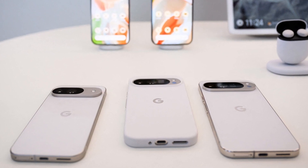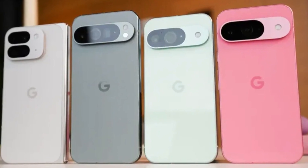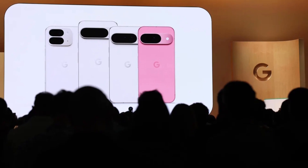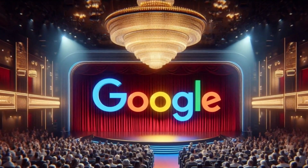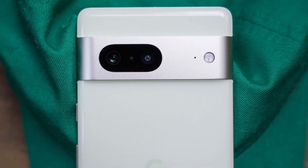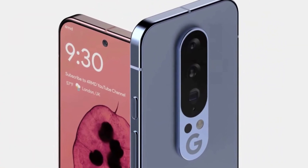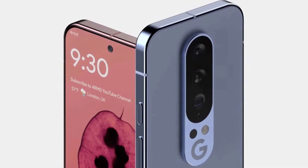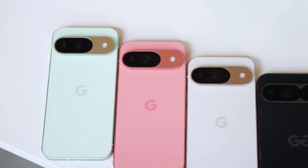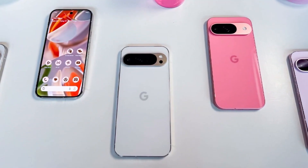Have you ever waited for something exciting, only for it to suddenly get cancelled without a clear reason? That's exactly what just happened with Google's special Pixel 10 event. Google had a secret event planned for its most loyal fans, called Pixel Superfans. This wasn't your usual tech event — it was something rare and special. Selected fans were supposed to get a first look at the new Pixel 10 well before the phone hits stores. The event was planned for late June, a full two months before the Pixel 10's expected launch in August. People were excited, invitations were sent out, and hopes were high. But now, it's not happening.